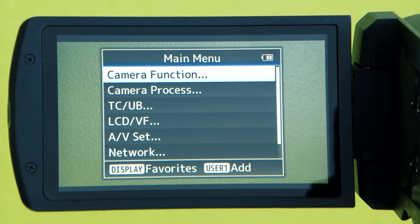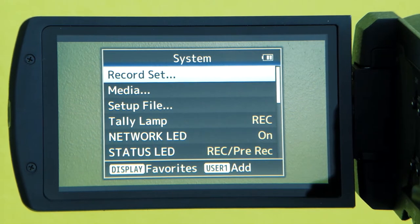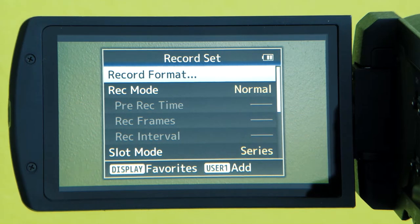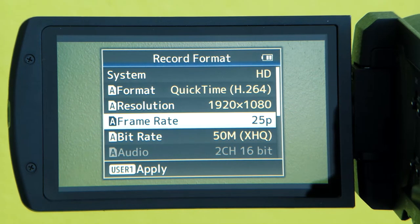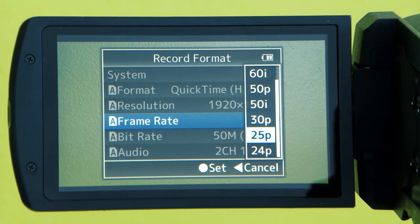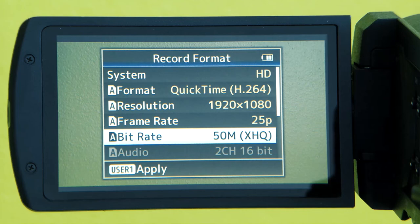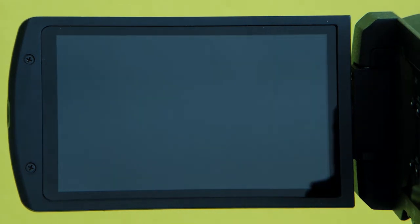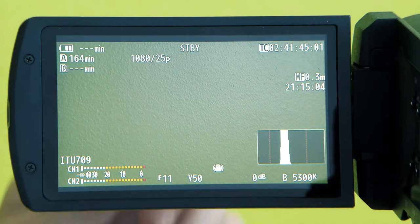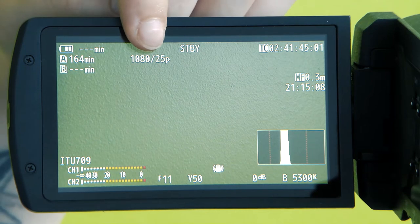Click on the menu button and scroll down to System, then Record Set, then Record Format. Here you can change your format, resolution, frame rate, and bit rate. When you are happy, click Apply. You have now set your recording format, and you can see it displayed on the top of your LCD screen.